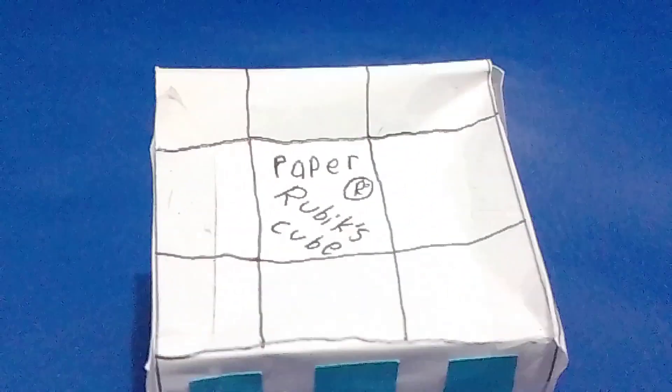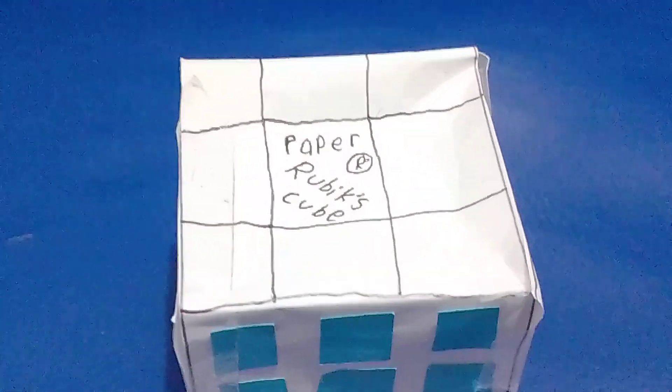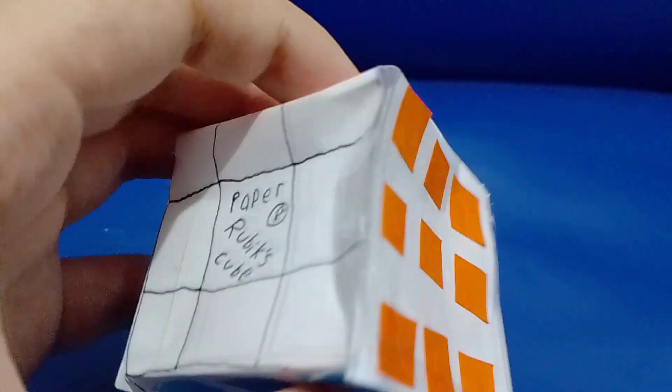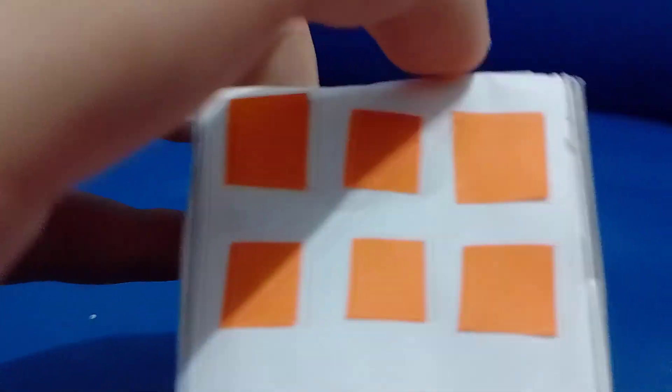I have this from this. So this is the paper Rubik's cube. So I can zoom in — I zoom in again. So I have this from these colors.